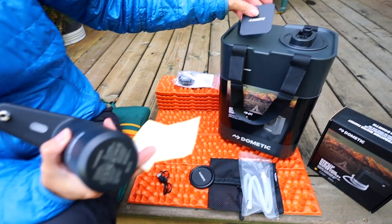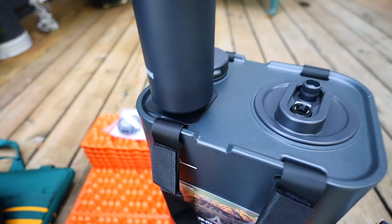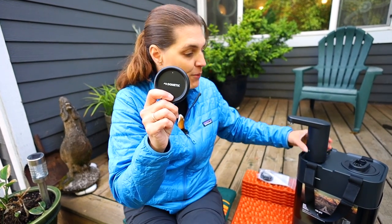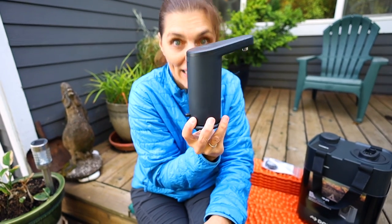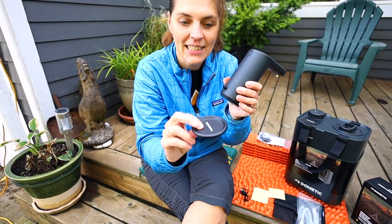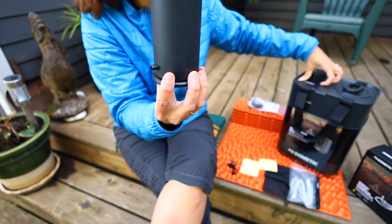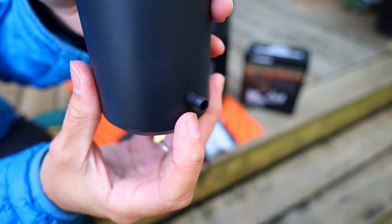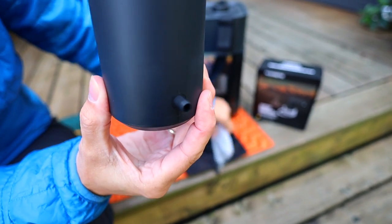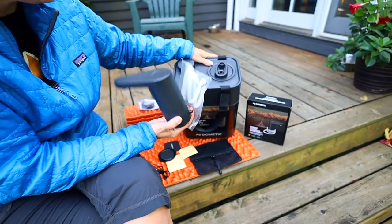We're going to be adding the square base here so the faucet will just sit on there. The circular plate we will be adding to our kitchen setup so we can move the faucet and add it wherever we need. The nice thing about the circular plate is that it has a lip so it won't be able to slide around, whereas the square one has a little more chance of moving. The back of the faucet has the spot where you attach the hose, which then connects to the jug.